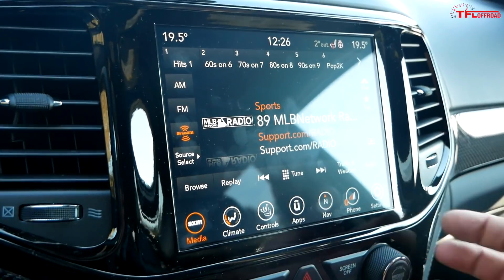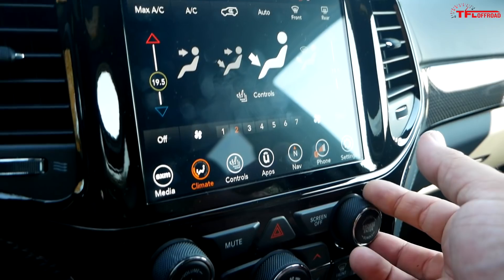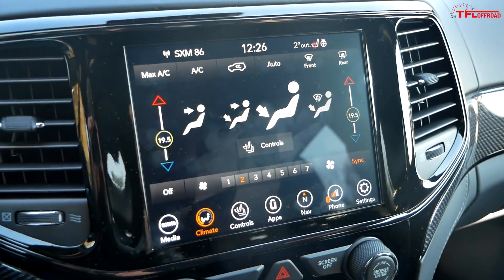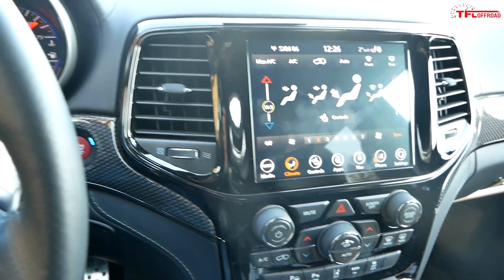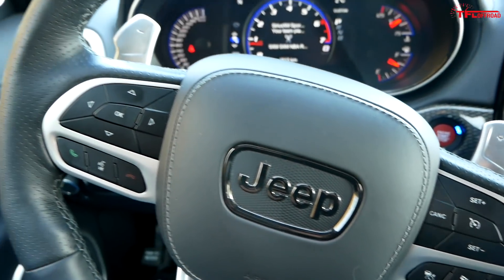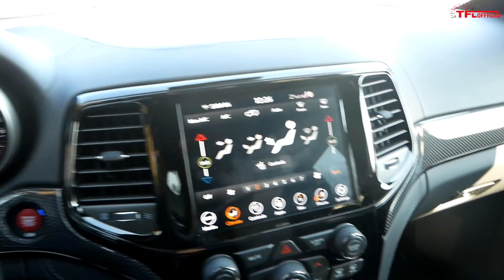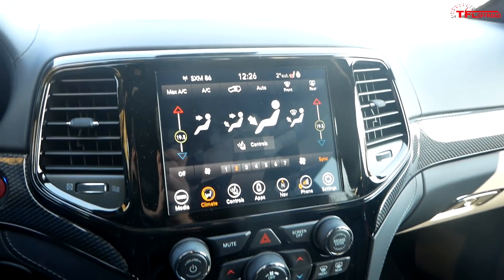There's also the Uconnect infotainment system — a really solid system. Works great, works fast, looks really good. Jeep has done an excellent job of keeping this interior up with the times. It's old and could probably use an update, but in terms of the technology in here it's excellent. And in terms of the powertrain technology, it's even better. So yeah, it's old, but it's easy to forget how old this thing is based on just how good it is.